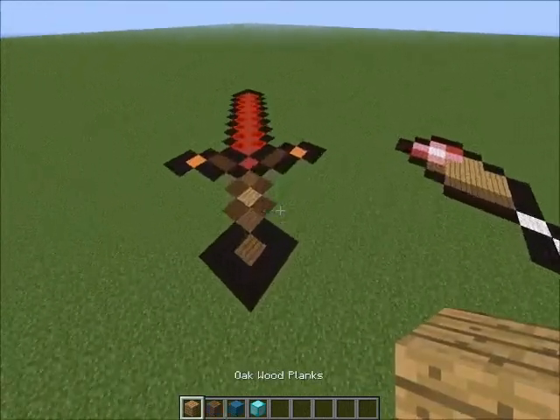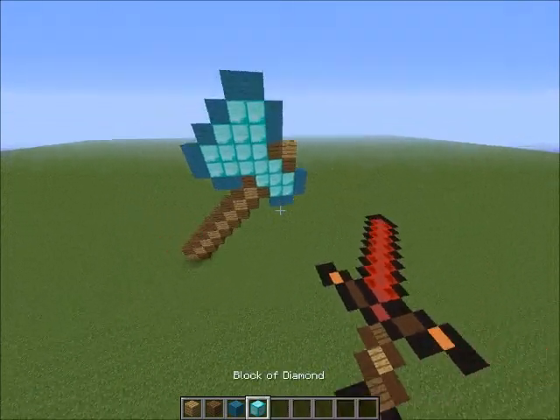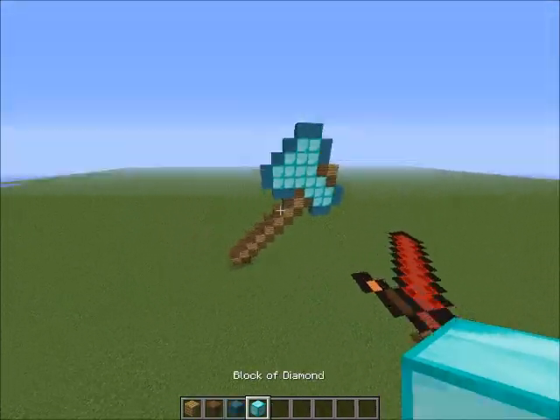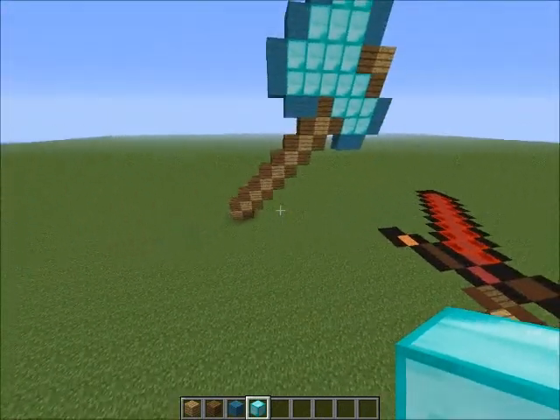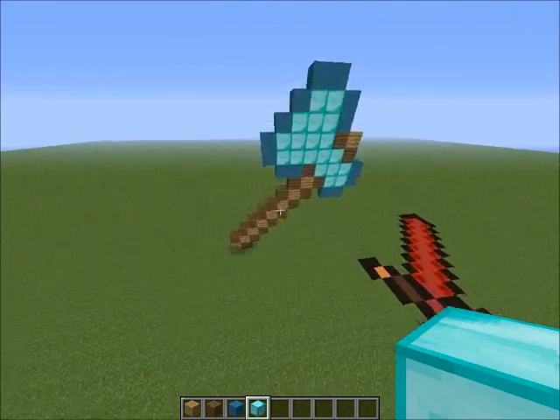So far I've done the Red Stone Sword, the two Hunger Wars, and now I have done the Diamond Axe. If you guys want to see a tutorial on any of this — which in this one it's pretty clear, and those it's pretty clear — just leave it in the comments and I will do it.